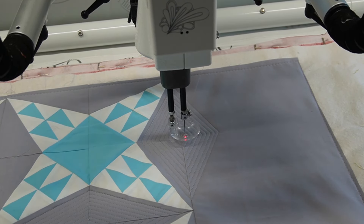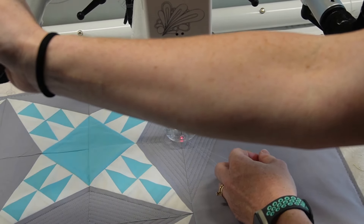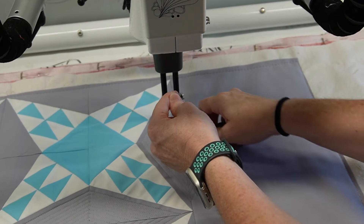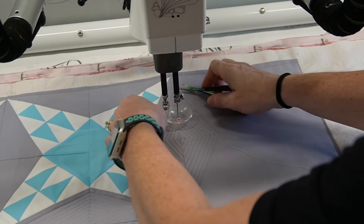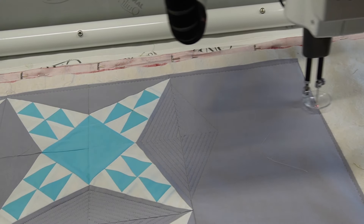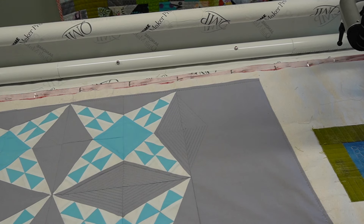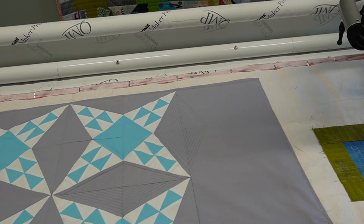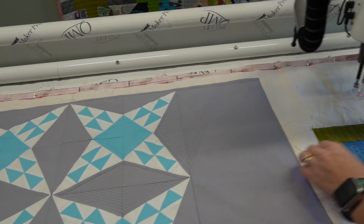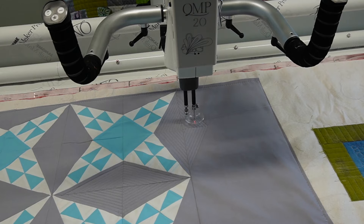All right, so this is done quilting. We are going to bring up the bobbin and trim. I accidentally took an extra stitch — don't take two stitches — and she cut the bobbin too short. We do this all the time. So if you do something like that, don't get mad at yourself. Everybody does it. Nobody's talking about it.